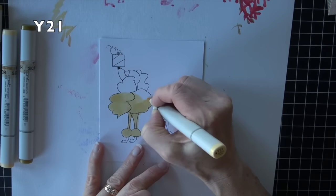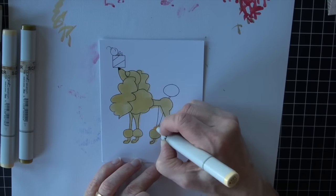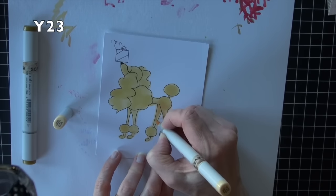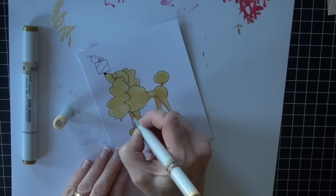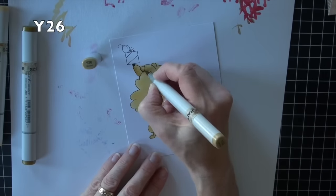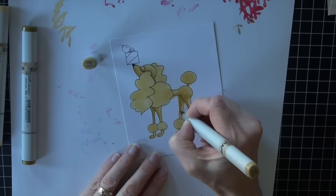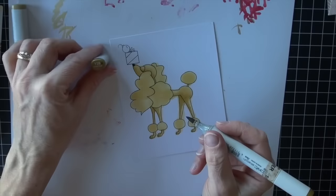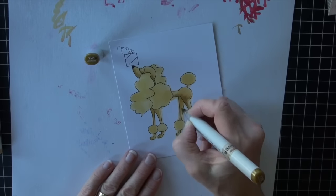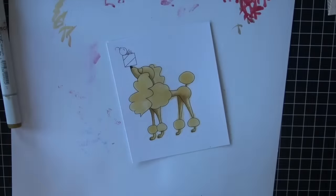I'm going to go ahead and baste the entire poodle with my Y21 — kind of a nice golden color. You're going to notice right off the bat that I'm coloring outside the lines. Moving to Y23, I'm using the very tip and flicking that color in to add some texture, only doing the body of the dog. Y26 is next, going really into those shadowed areas, with small flicks. And Y28 to finish off just in those darkest areas to really add to the shadows.